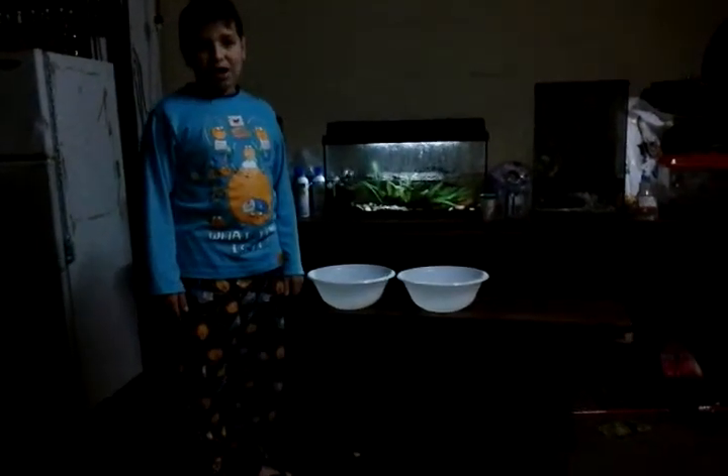Hi guys, Wildlife Supreme here, and I'm just doing a video showing you how to feed turtles.